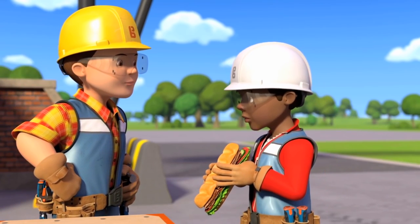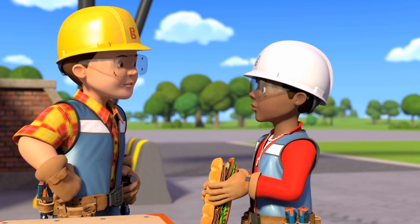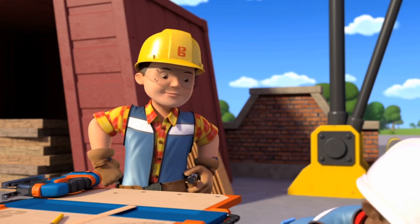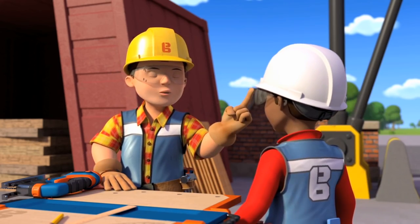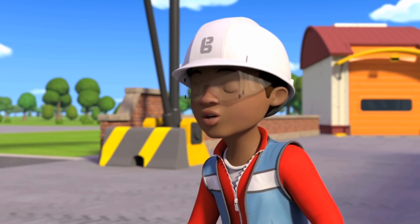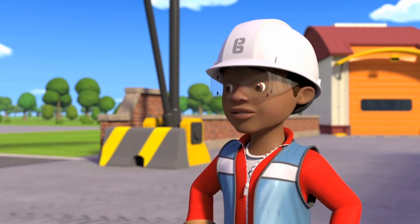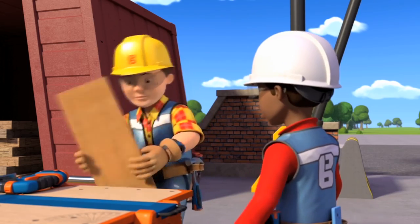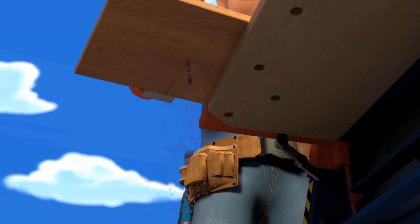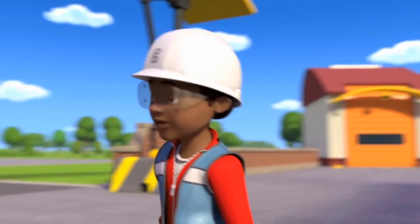It's not lunchtime yet, Leo. I'm really hungry — help me cut this wood first, then you can have your sandwich. Today, Leo, I'm going to show you how to use a jigsaw so you can cut the wood for the shelves we're making. Jigsaw, easy peasy — I did a puzzle with a thousand pieces once! Not that kind of jigsaw, Leo — this kind of jigsaw. That looks easy, let's have a go!